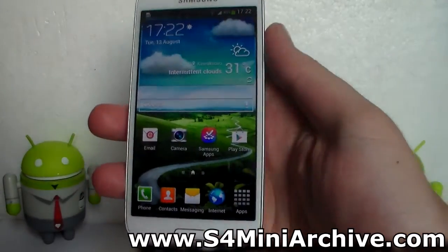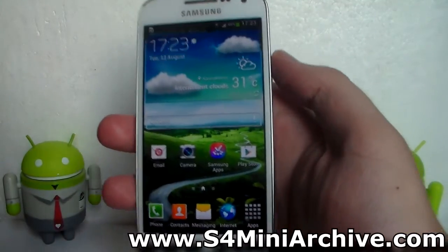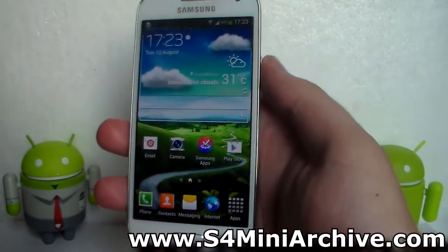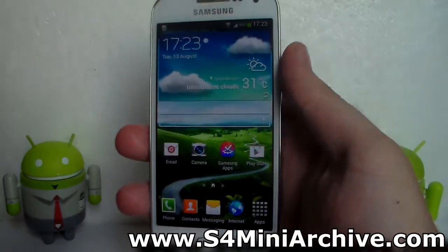So there you have it. Huge thanks to Arco68 for this — for modifying the kernel and providing us with all the files needed. I just made this video guide to ease up the steps in doing this. Thanks for watching, and please subscribe if you want to see more videos like this. Goodbye.